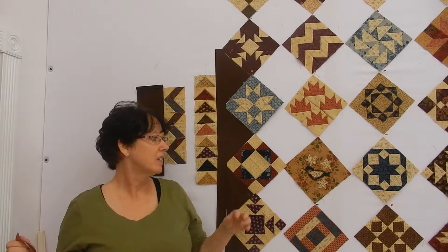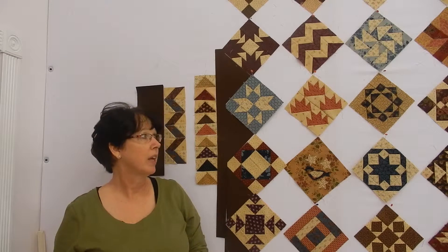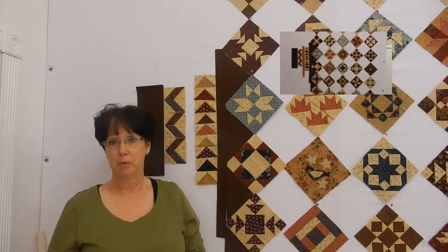Hi, I'm Margaret and this is Margaret Lewin Quilting. Welcome! This is my second quilt of the sampler block shuffle, and all my blocks are done. I'll insert a picture so that you can see all of them.